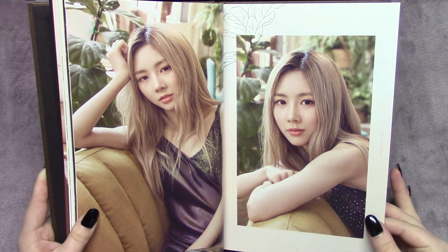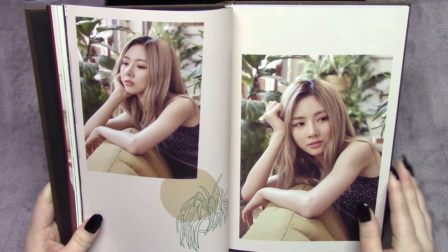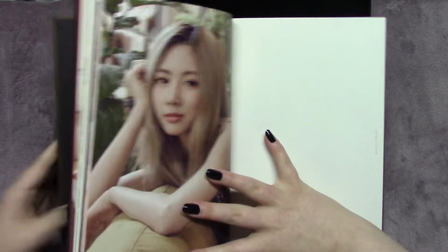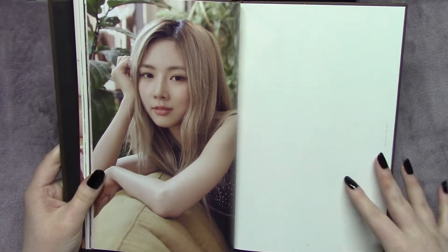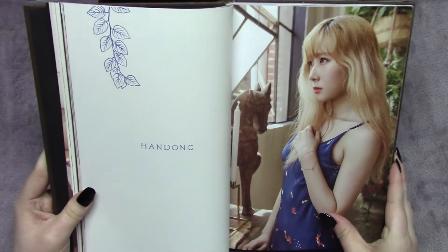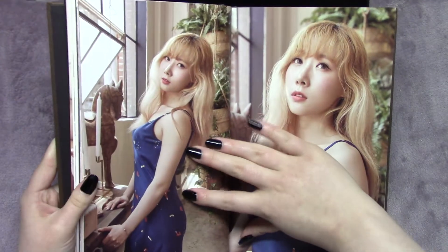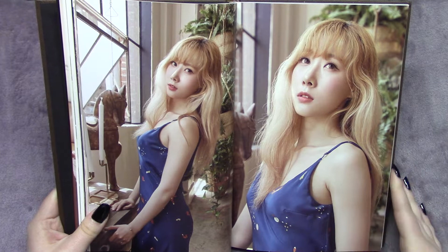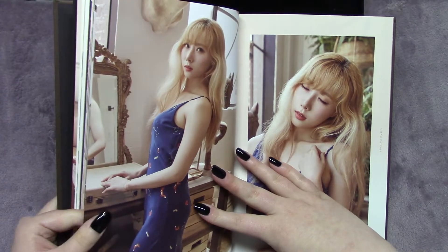I'm pretty sure Yuyun is the most popular member — that's what I see a lot online — and then I think Jiu is the second most popular. No tea, no shade, because you guys know I love Dreamcatcher, but they're actually the two at the bottom for me. My bias order is Gahyeon — you guys know I love her — then Dami, then Handong and Xion kind of fight for the third spot, and then Sua and Yuyun. I love all of them.